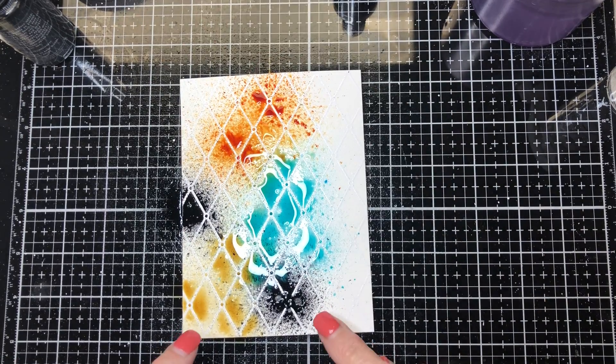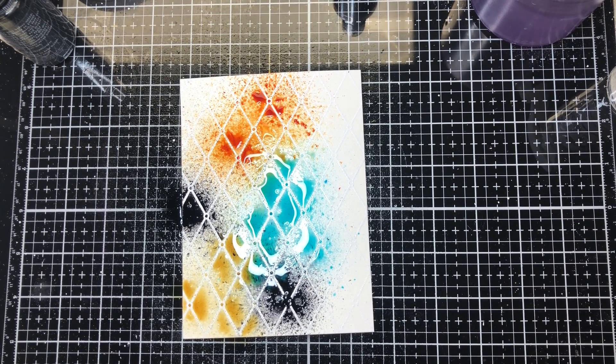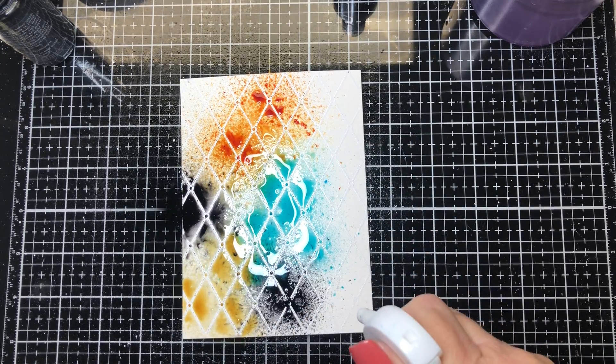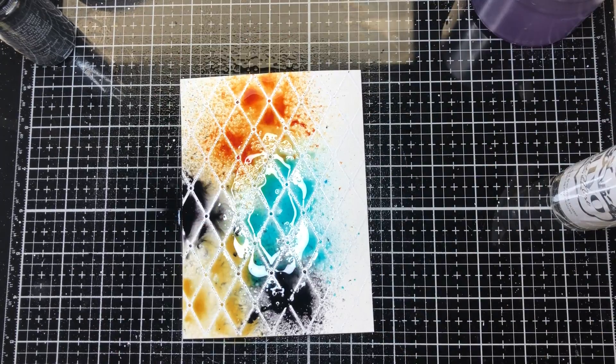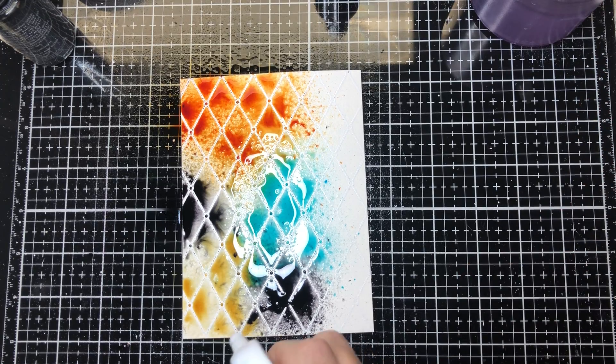The black soot is thick in the middle and I need it to flow a little more, so I'm going to spray all of this to try to get the inks moving. I also want just a little bit more rusty hinge up here. Those are moving pretty well.